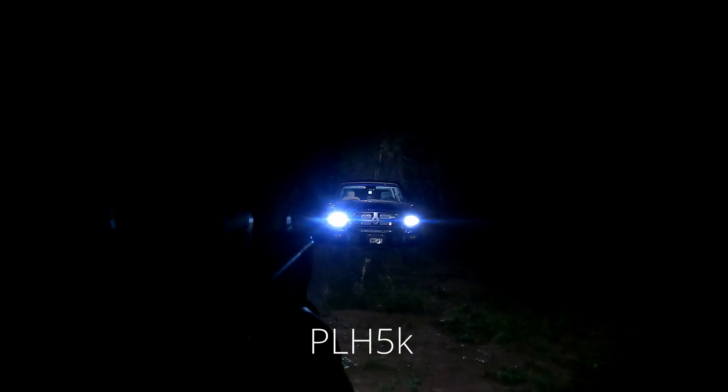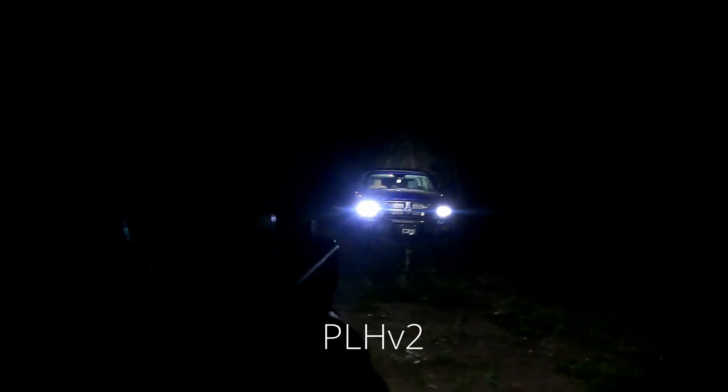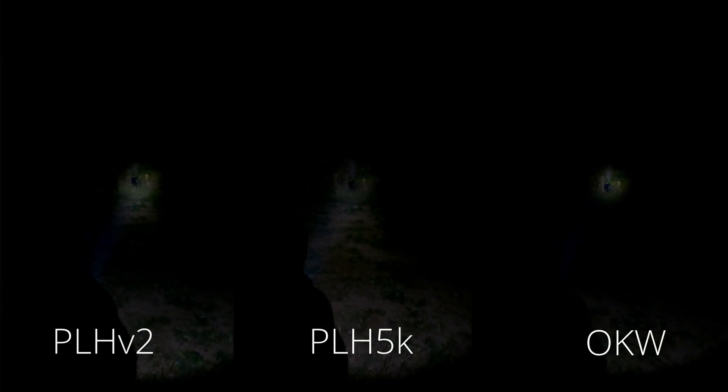The PLH-5K was best at casting light underneath the truck's headlights, and the PLH-V2 fell in between. To get a feel for positive identification at distance, I placed a subject at approximately 45 yards, wearing dark clothes and under a tree. All three heads allowed for identification, but the OKW head was the most effective at providing detail on the subject's activities. The PLH-V2 was almost as good, and the PLH-5K struggled a bit at this range.